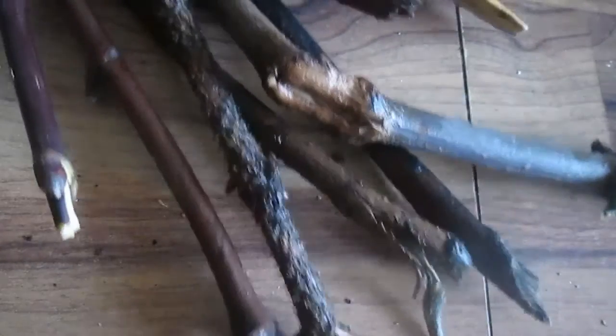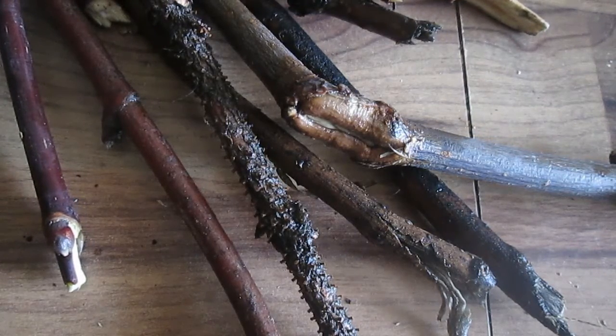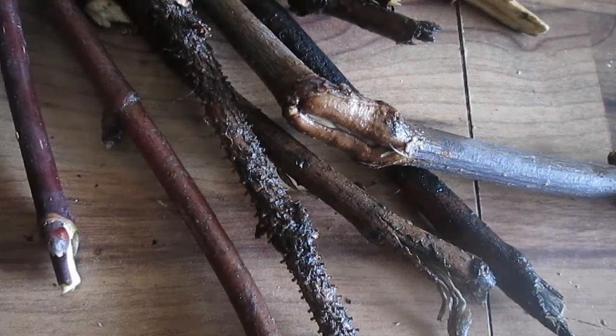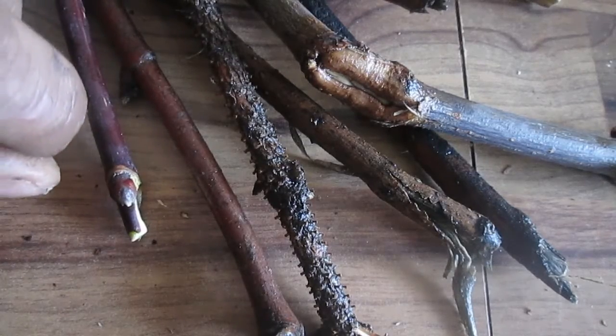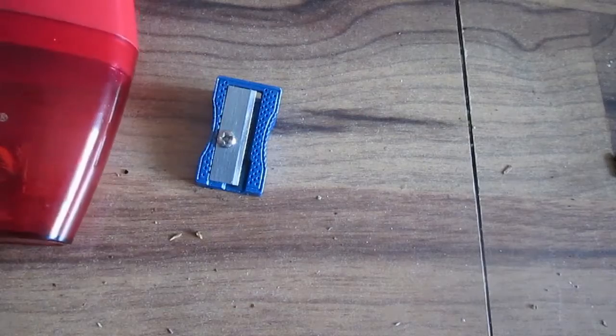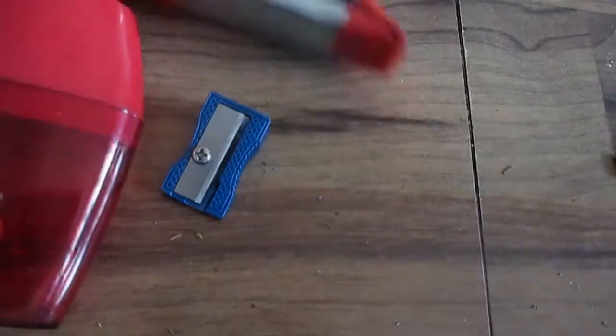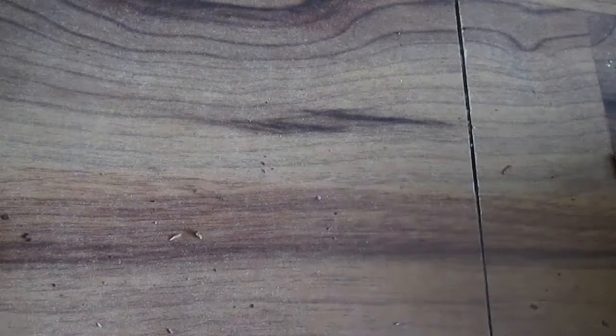There are a couple things you're going to need. You'll need some sticks — all these sticks I just found and it's actually wet outside right now with a little bit of snow on the ground, so all these are wet. But it won't actually matter because once processed, they'll dry quite quickly. The tools you'll need are pencil sharpeners, a clamp like this, and some sort of container to store the shavings — preferably metal so it can conduct the heat.